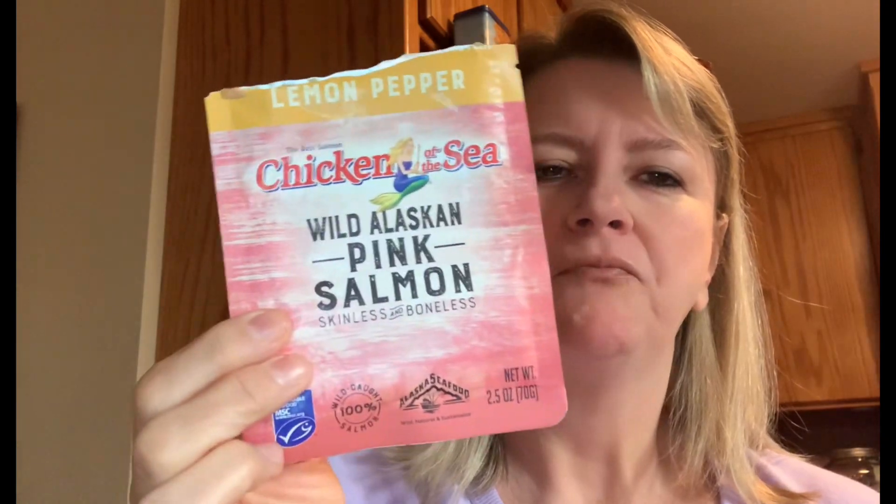It is a very high protein lunch and I'm really surprised how good it is. I wish you guys could see this better — I always forget to set up a good shot for you. But anyway, it is delicious! If you guys like tuna and those little packets, this would be a delicious lunch.